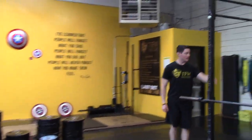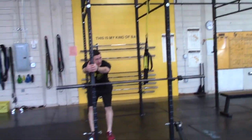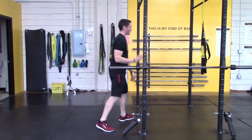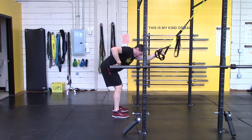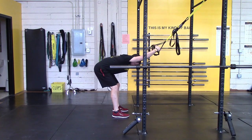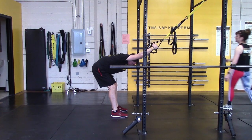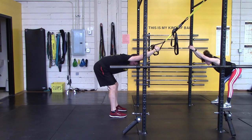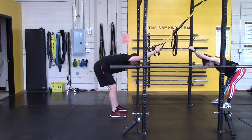Now we are going to stretch the rhomboids and lats on the T-spine. You can do this with one ring, two TRX straps, or the rig. It's the same position no matter what you're using. I'm going to grab the fixed position, tuck my ribs, and pull my rib cage down away from this object — creating a lat and rhomboid stretch.